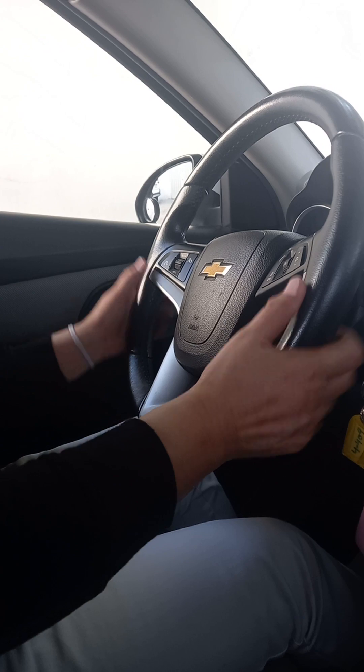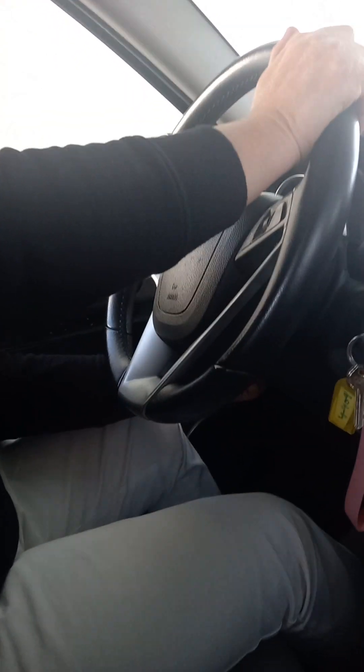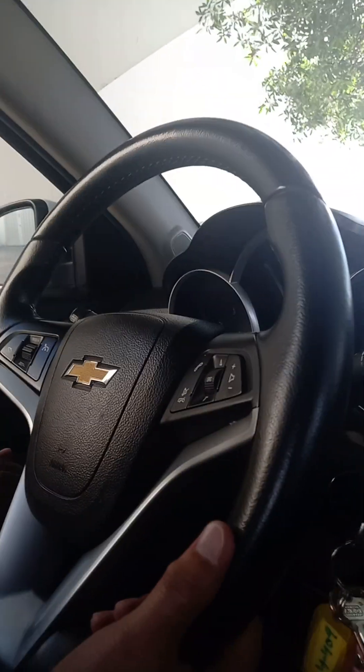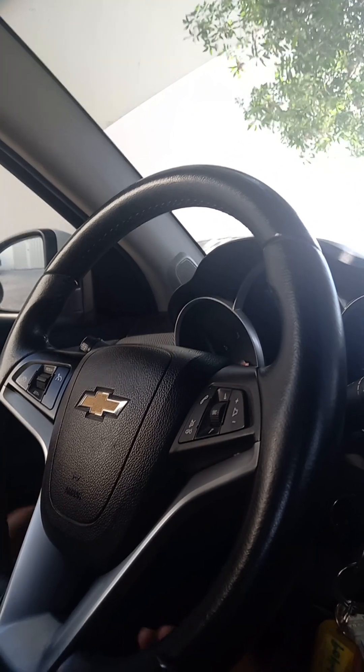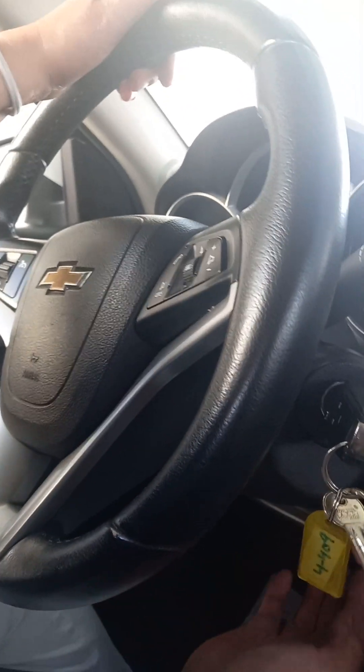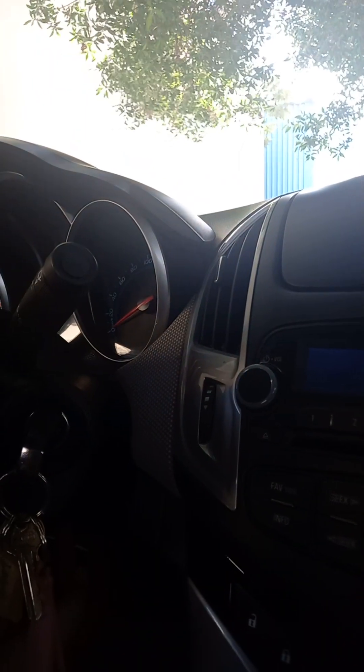There is also a steering adjustment — in this car it is on the left side, down here. You can put it down, and on the other side you can press it up and down to move the steering. When you are shorter you can angle it down, and when you are a bit taller you can pull it up and lock it. Some cars have this adjustment underneath — it depends on the car.